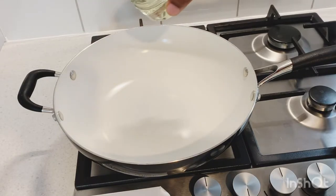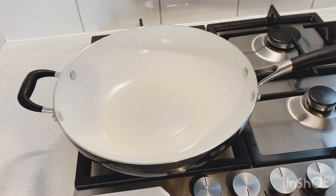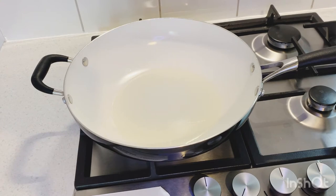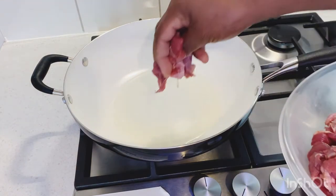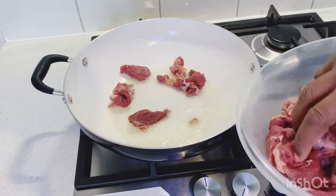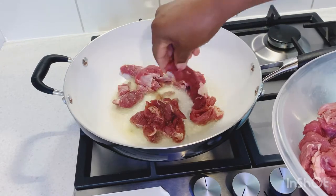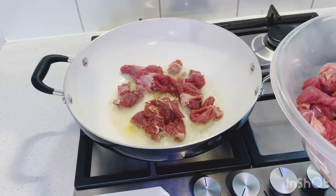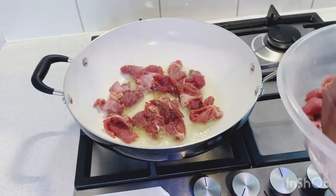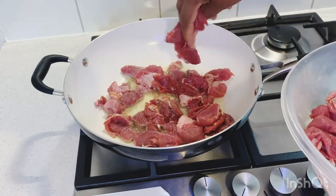Now I'm gonna add in the vegetable oil — as I said, you can use any type of oil for your preference. Give that two minutes to get hot. Now the oil is nice and hot, so I'm gonna add in the first batch of buffalo. I'll give it two and a half minutes on each side, so totally five minutes. When this batch is done I'll take it out and add in the second batch.